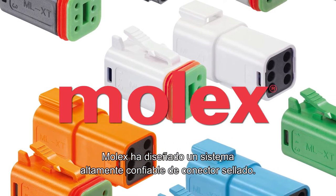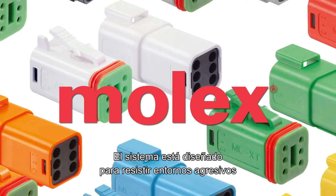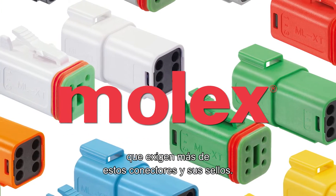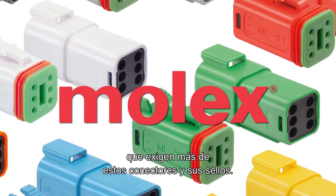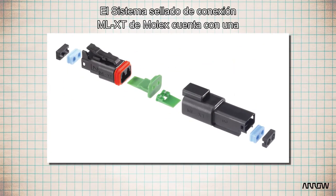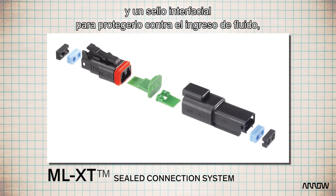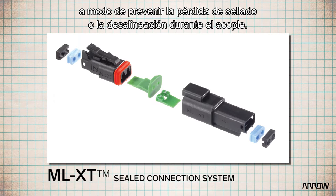Molex has designed a highly reliable sealed connector system, designed to withstand the harsh environments that place even greater demands on these connectors and their seals. The Molex MLXT Sealed Connection System features a molecularly bonded plug housing and interfacial seal to protect against fluid ingress and prevent seal loss or misalignment during mating.